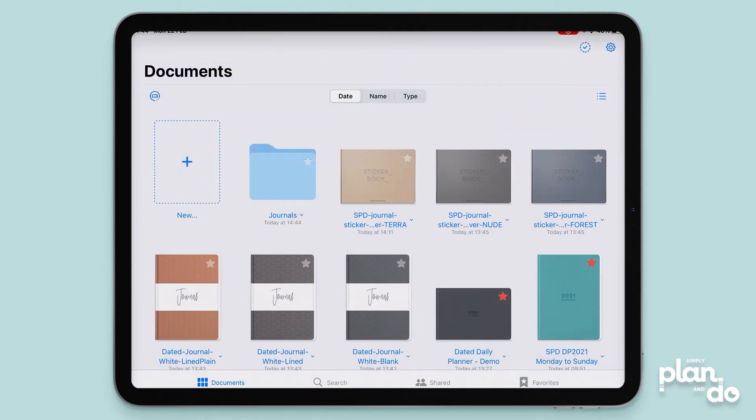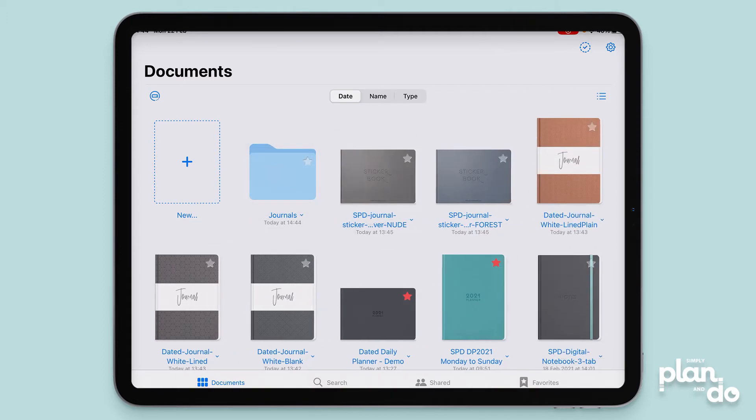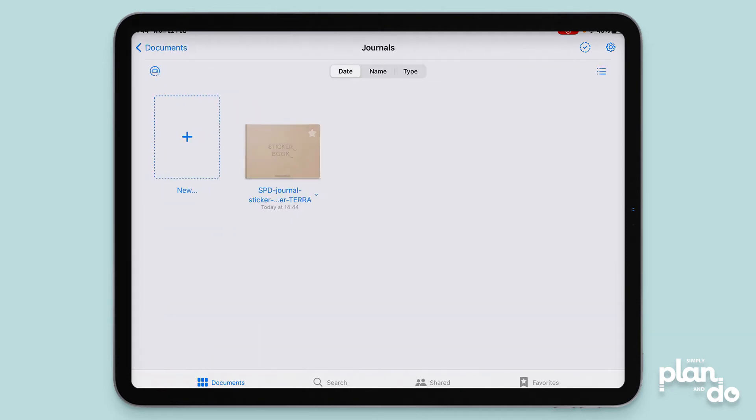So now I have a new folder, and you can move things in two ways. You can move them individually — just tap and hold until it pops up, then drag. You can see the folders change color, so you just let go. Now if we go inside our folder you can see it's popped in there.